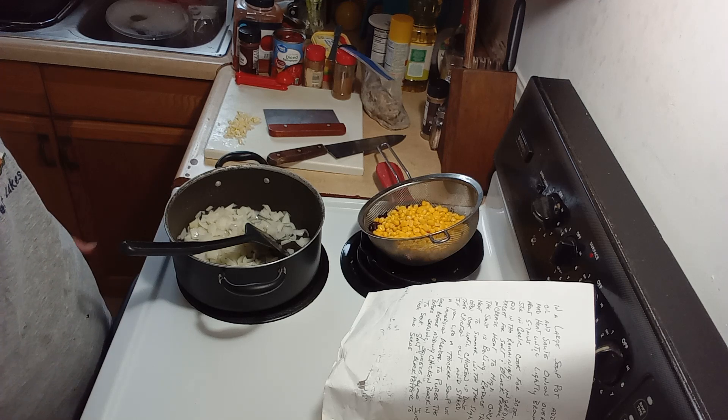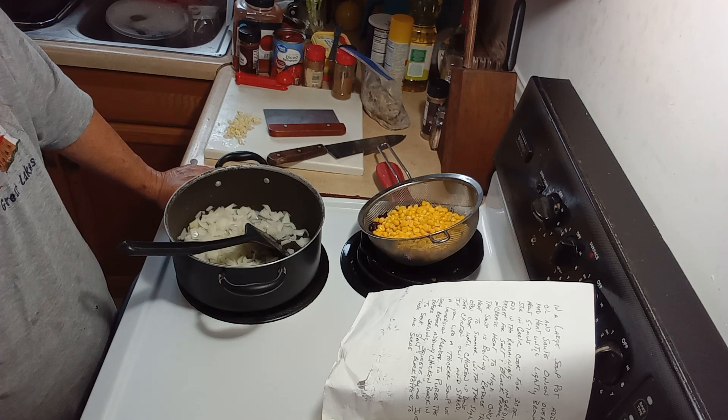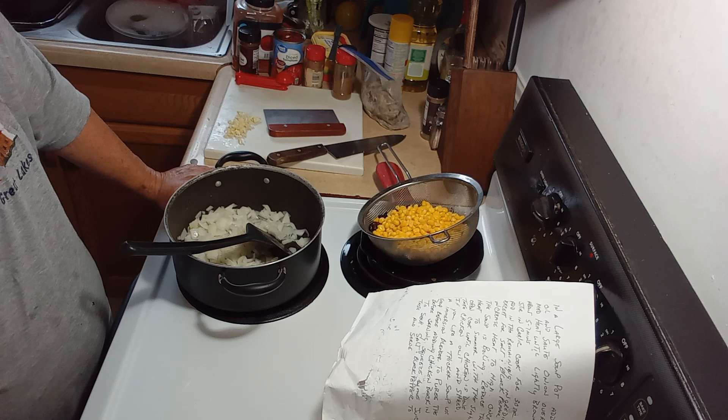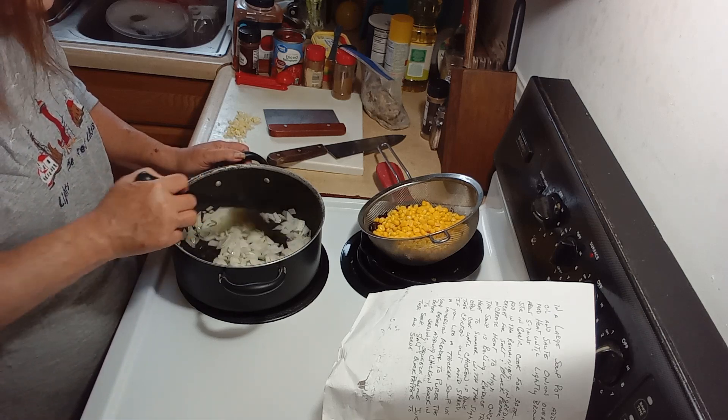I was going to double this recipe today, but I decided after I looked in my freezer I don't have room to freeze any right now. So I decided to wait until later on to make another batch and freeze it when I've got some room in my freezer.